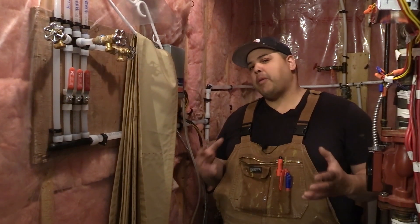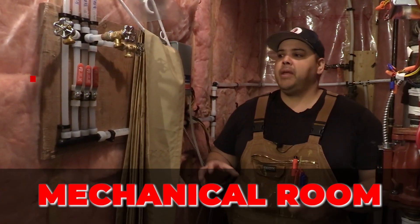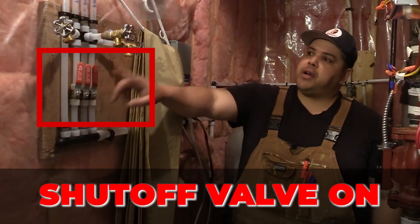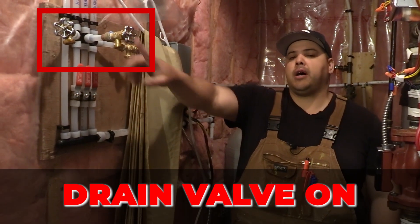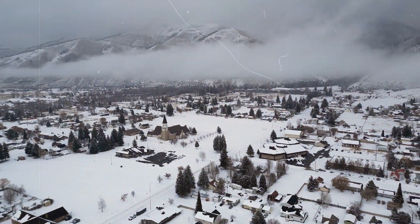On all of our poly B jobs, we run all the hose bibs from the hose bib location back to the mechanical room. We always put a shutoff valve on and then also a drain valve on top. Here in Calgary, it does freeze in the wintertime and you do not want to have water in your hose bibs.